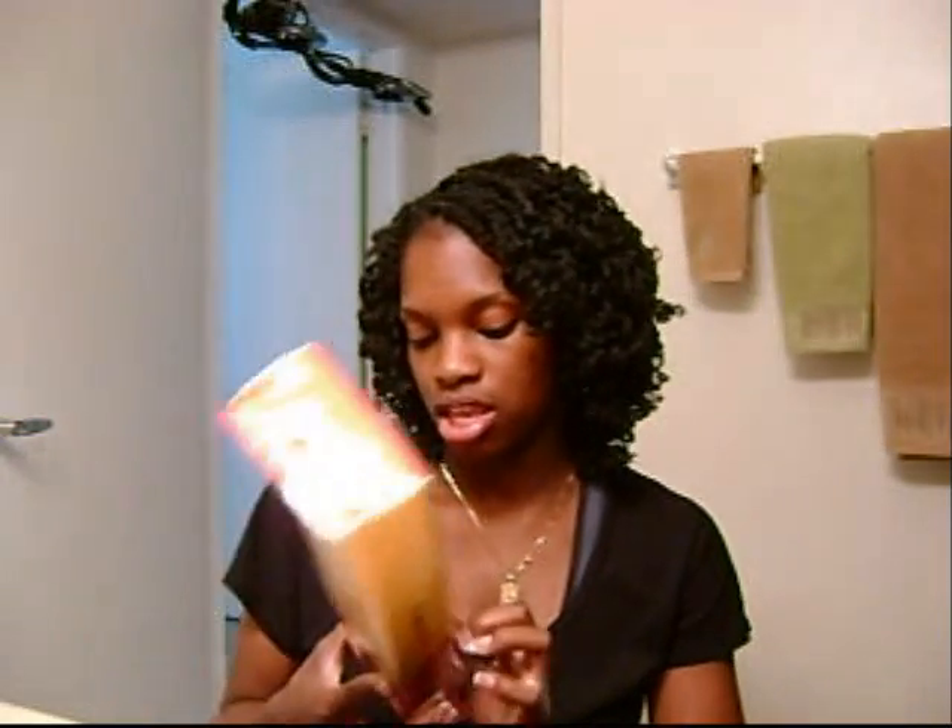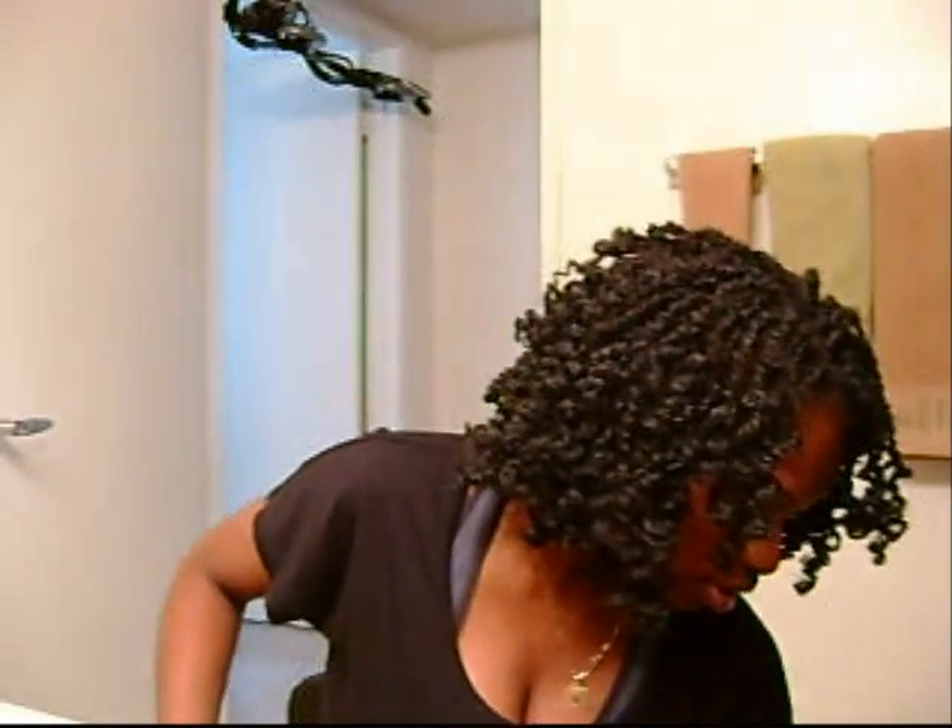I'm going to go ahead and show you the hair I used. The hair I used was Bobbi Boss Afro Kinky Bulk Hair. I used two packs of these. The color I used was number 2. I noticed the lighter you go, the softer the hair is. This is a 1B and I thought I needed three packs but I didn't - this is two packs of hair.